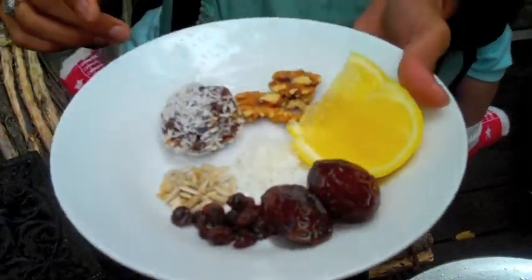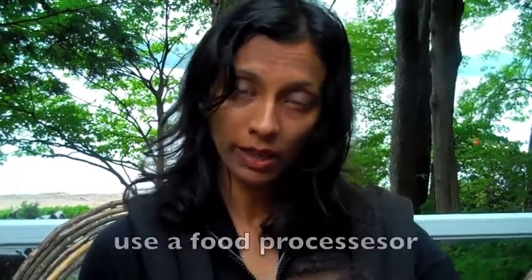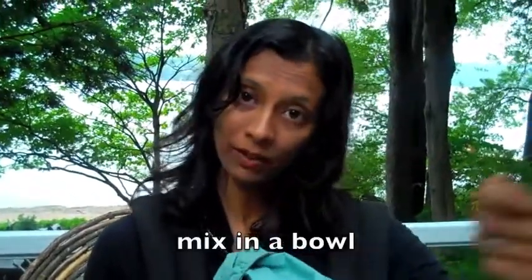We used Medjool dates here from California. I'll have more details for the recipe on my blog, yogueyog.wordpress.com. Basically, a food processor is your best friend. Throw everything into a food processor and let it get chopped up nicely.